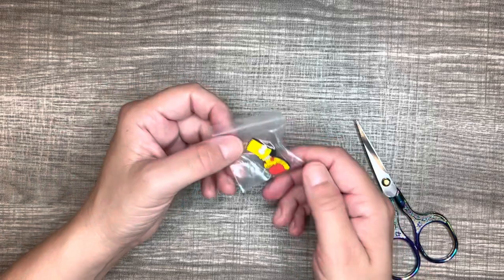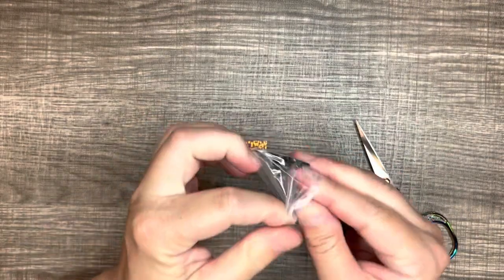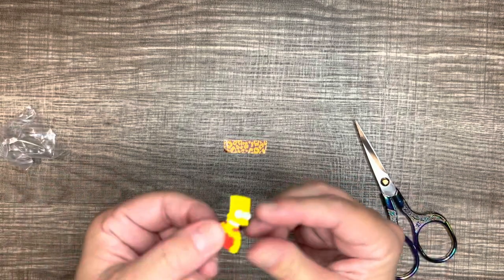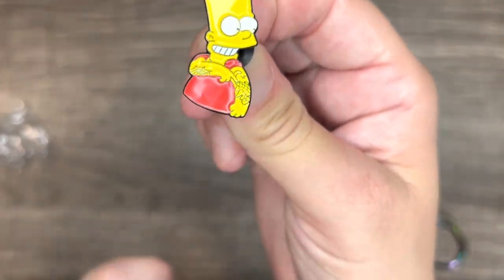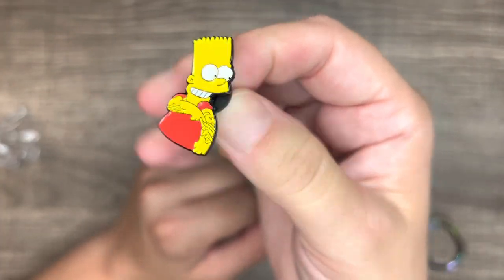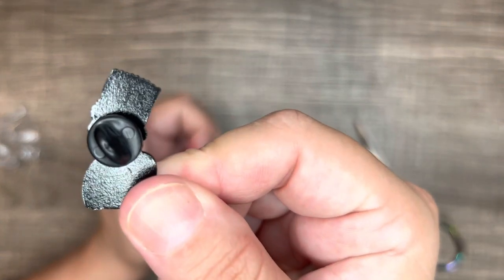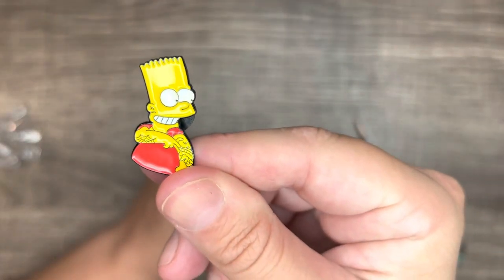So the next thing I got was this Bart Simpson pin. Super cute — he's got tattoos on him and a red t-shirt. I thought he was neat looking. Look at his tattoos, aren't they cool? I got him for $0.98 and he's got the rubber backing on him.